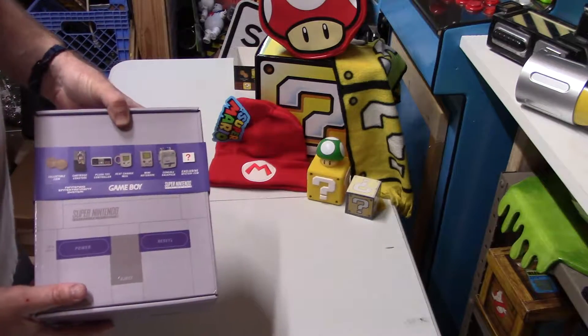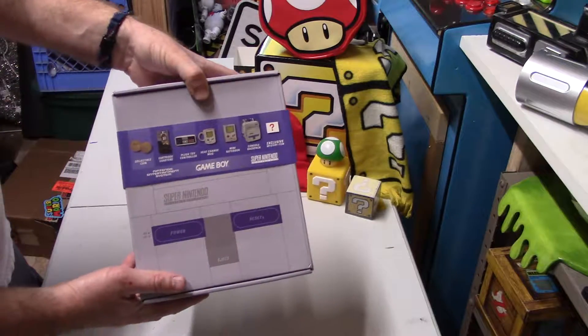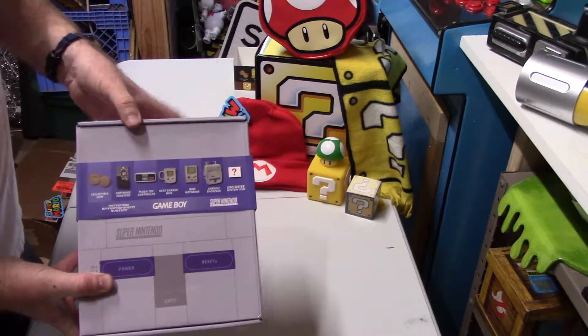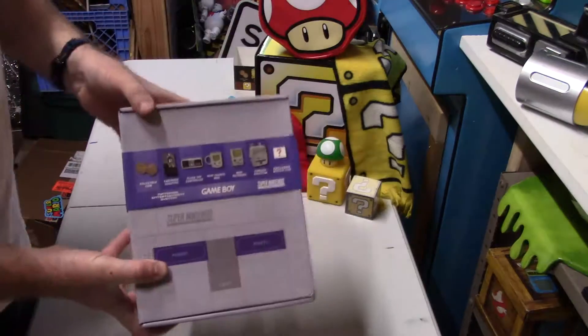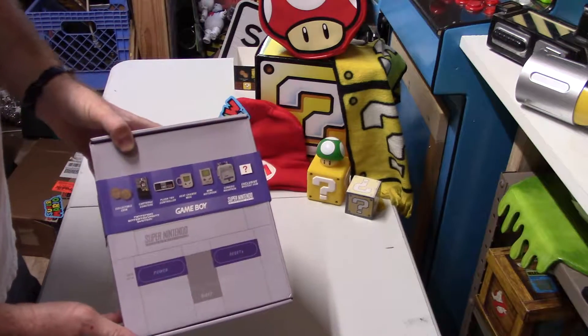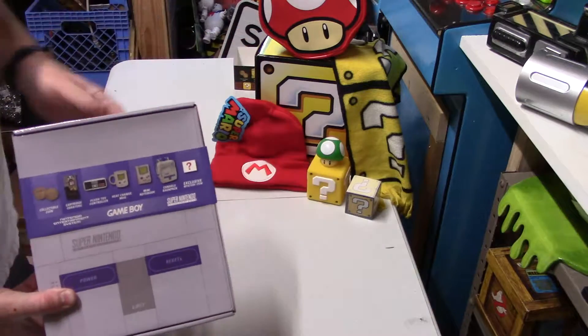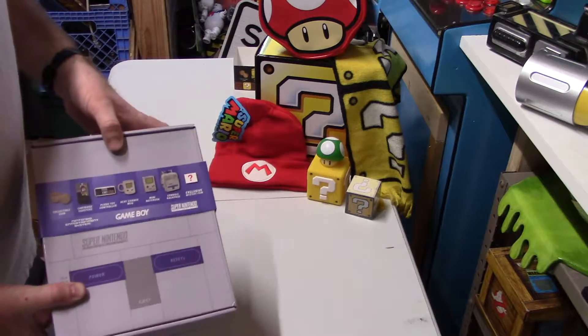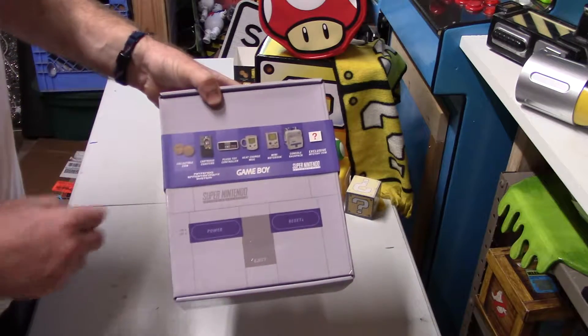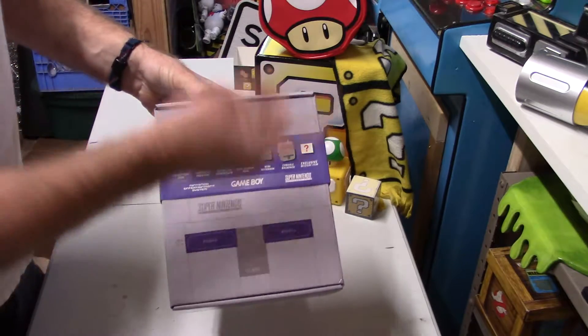Hey, it's your cousin Ryan coming to you with video number two of two. We're unboxing both the Mario Brothers Super Nintendo boxes from Walmart. Just picked both of these up for $20 each on clearance. Just did the unboxing video for the first box and I'll put the link in the description below. So now we're doing the Nintendo Entertainment System Game Boy Super Nintendo box.